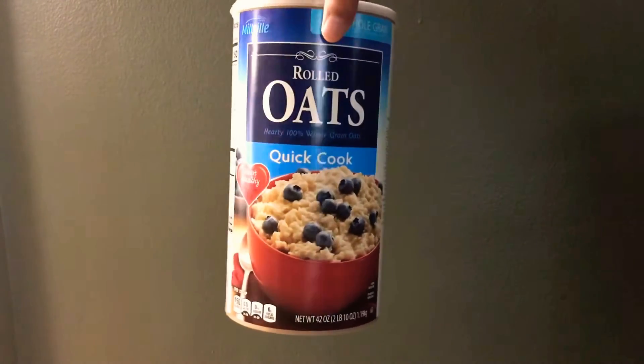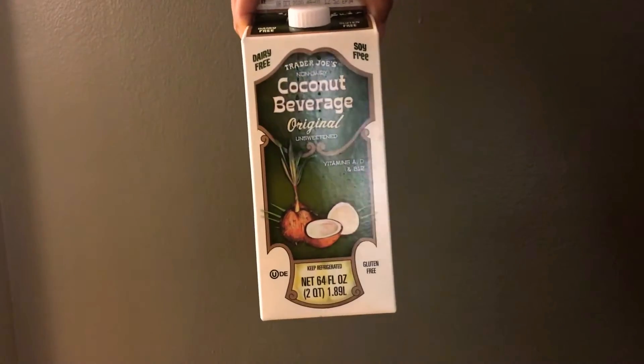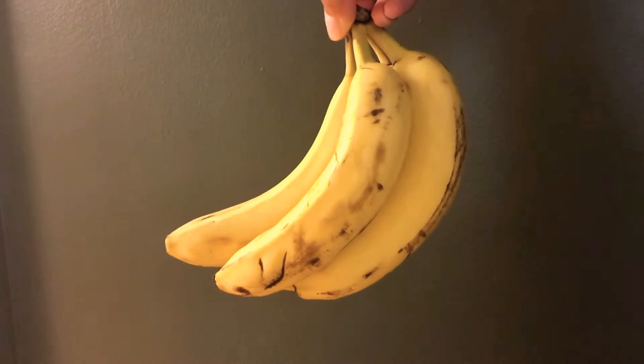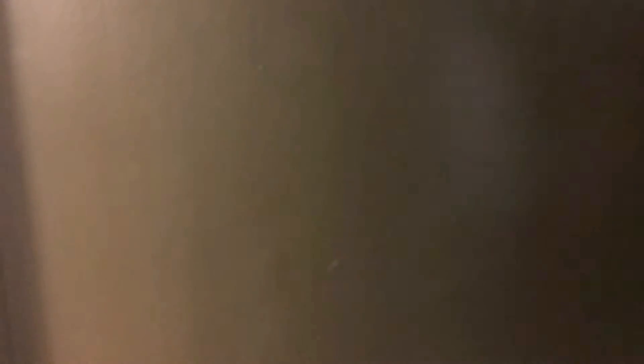For this recipe, all you're going to need are quick oats — I just have the generic store brand. I use coconut beverage from Trader Joe's, but you can use milk or water. Obviously we're going to need some bananas; you only need one but you can use more if you want it more banana-y. I have Skippy natural peanut butter and I also use cinnamon.